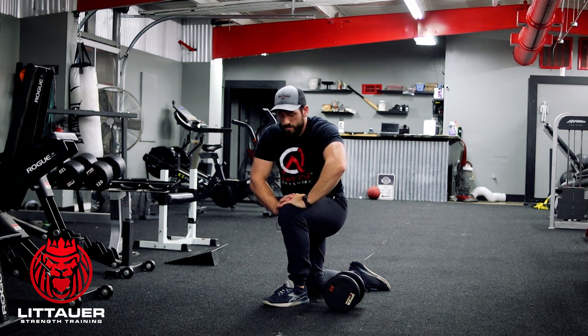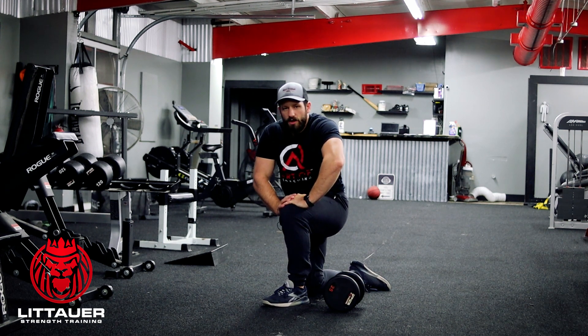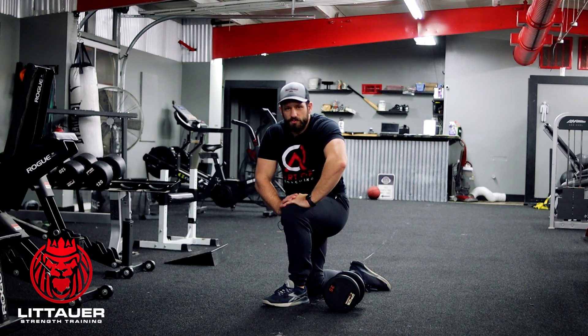Most of the time we'll do that as a single arm movement, but you can do it as a double arm. All it is is your half kneeling dumbbell shoulder press.